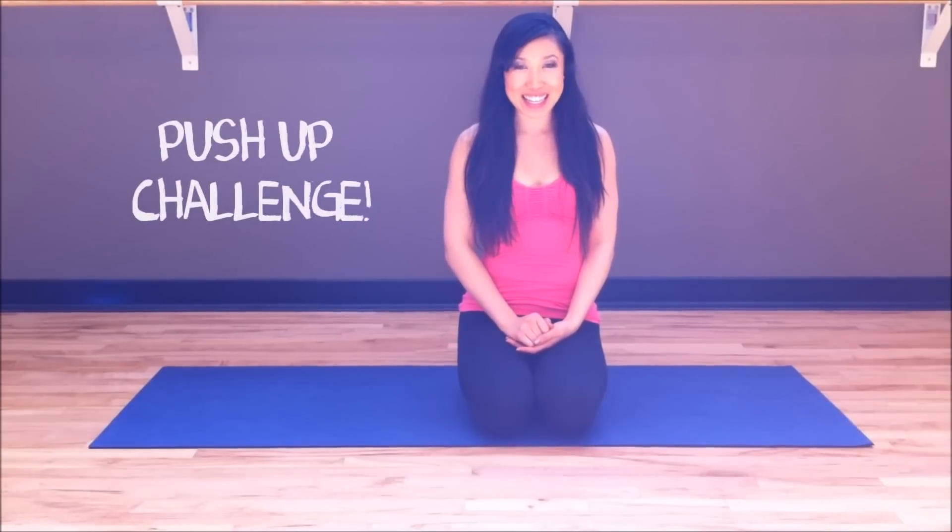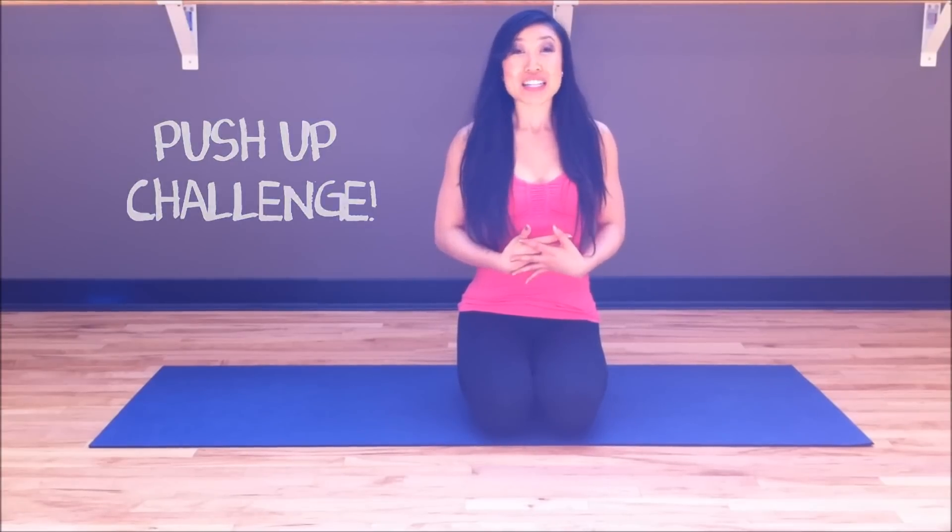Hey guys, Cassie here, and today we have something a little bit different. We have a push-up challenge. A lot of times in Pilates — basically all the time in Pilates — we focus on our core. Today, I'm going to focus on your upper body. We're going to sculpt the shoulders, the chest, the triceps, everything, really giving you those nice sculpted arms for summer.